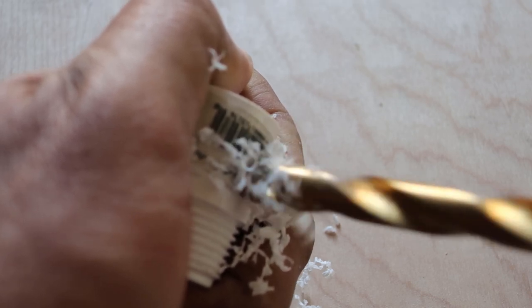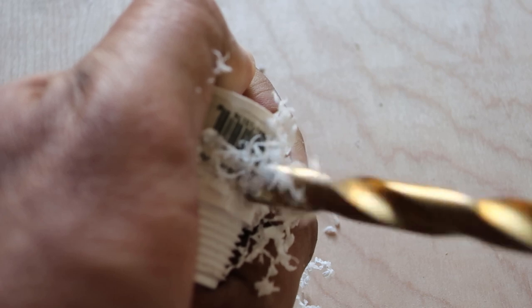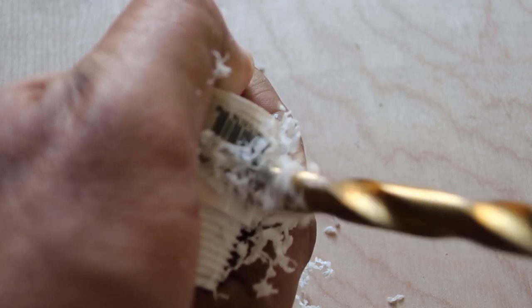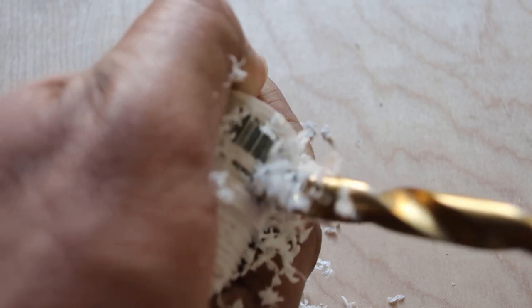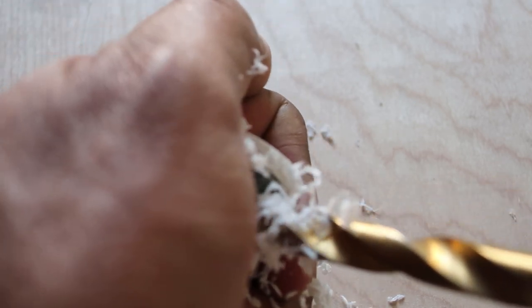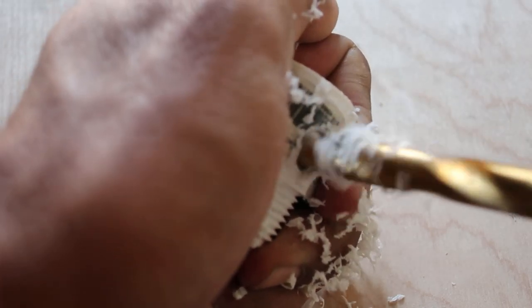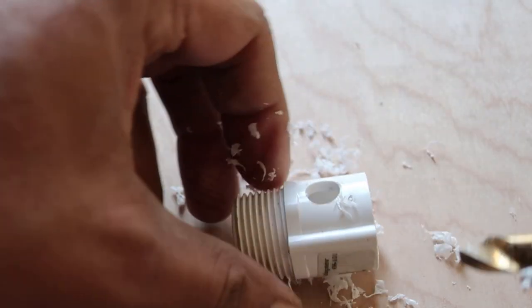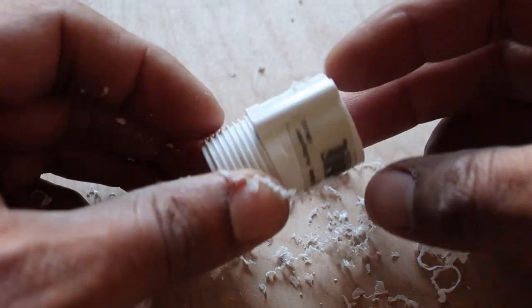First, we need to prepare the adapter by drilling holes on both sides of it as close as we can to the edge. Hold the adapter with one hand and the drill with the other, being careful since the force from the drill might twist the adapter and your hand too. Another option would be to cut the adapter at the edge using a hot saw.